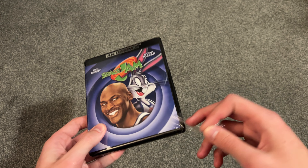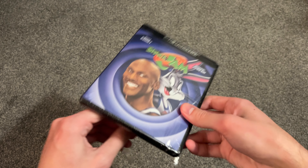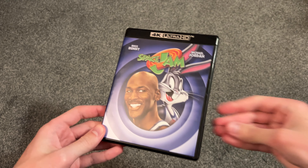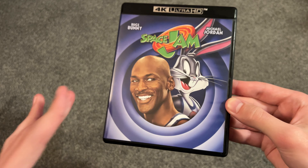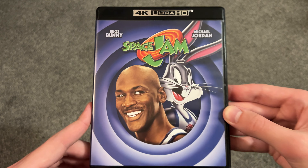Let's open it up. Take off the shrink wrap real quick. And there it is. So here is the cover — pretty simple. You don't have all the Looney Tunes on this one, just Bugs Bunny and Michael Jordan.